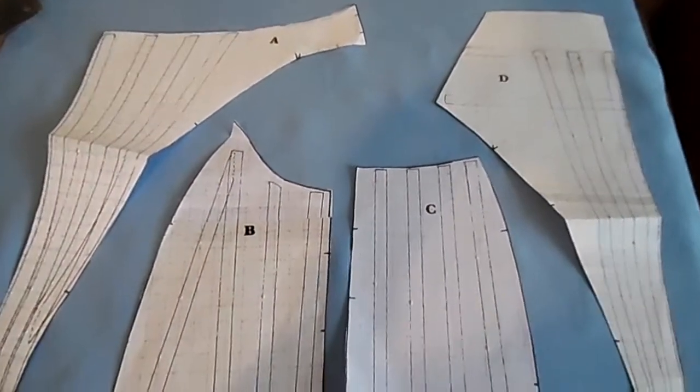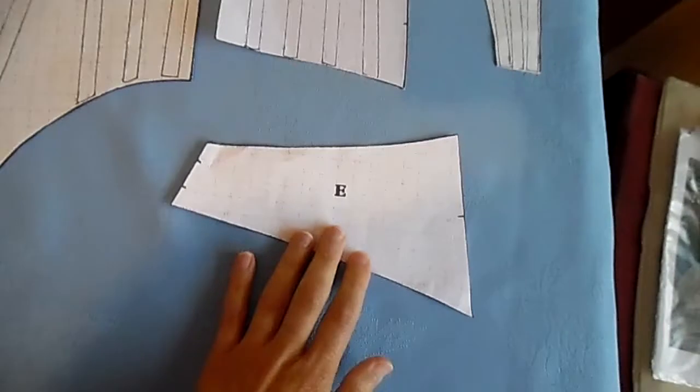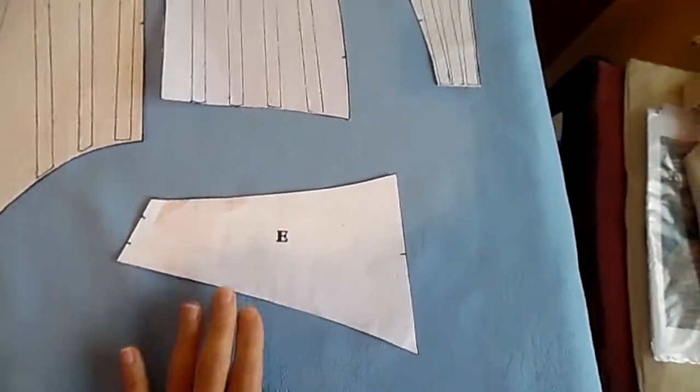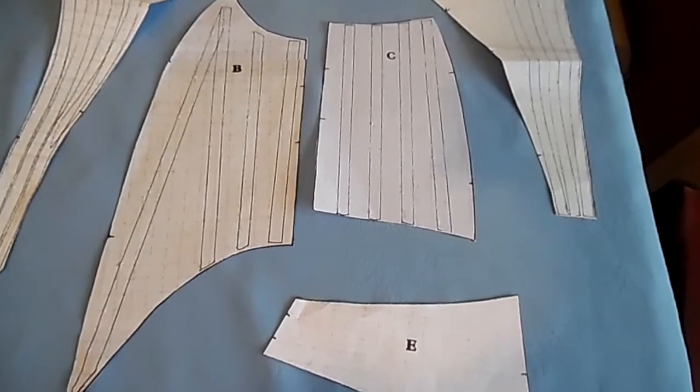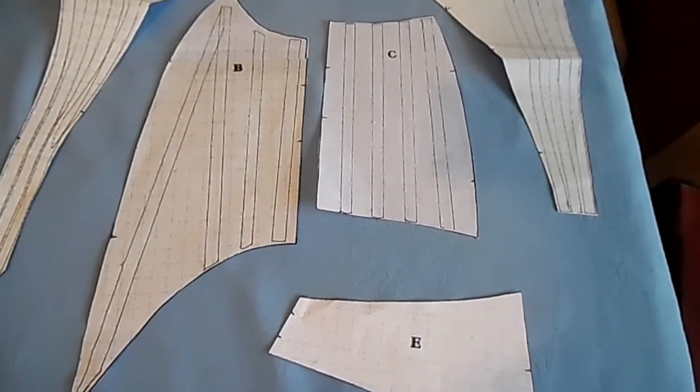Just a quick glance at all the pattern pieces I started off with, and this is the strap. When you print these out, they come without seam allowance, so you have to remember to add seam allowance.